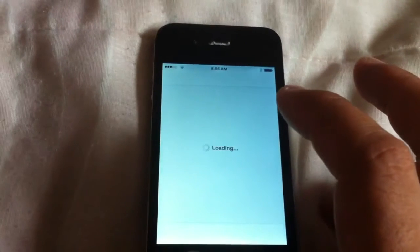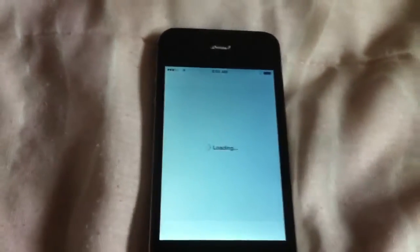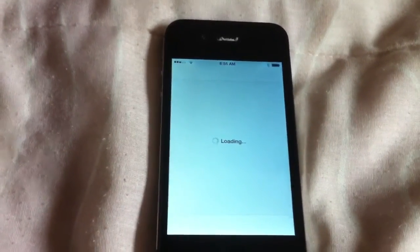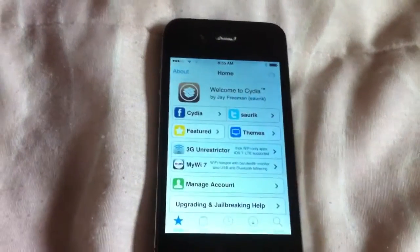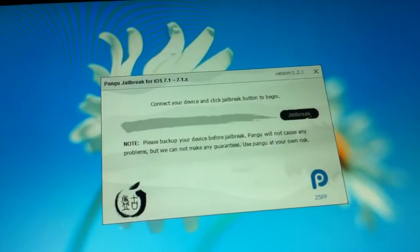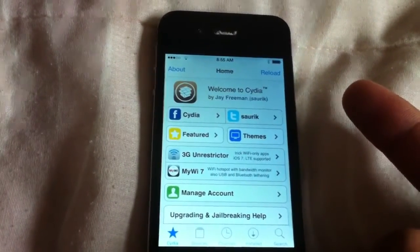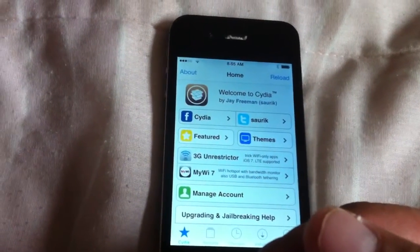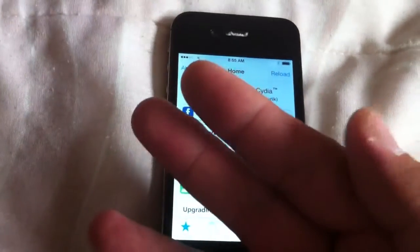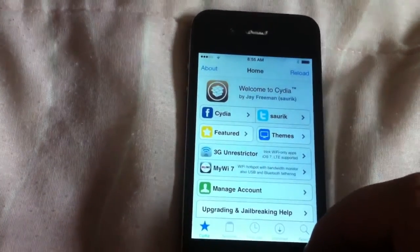Now I want to boot up Cydia. It'll take a while while it's downloading stuff. So to jailbreak you need: number 1, iTunes; number 2, the jailbreak software which is Pangu 1.2.1 — this is for iOS 7.1.2 on a 16GB iPhone 4S; number 3, disable your antivirus before you do the jailbreak; and number 4, remember to back up your software on iTunes. Cydia is ready to go.